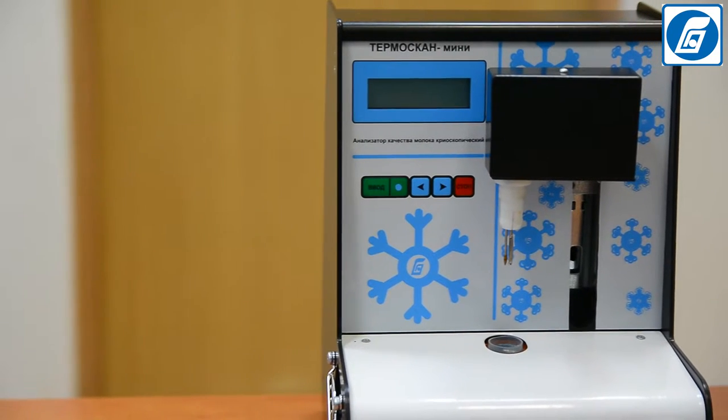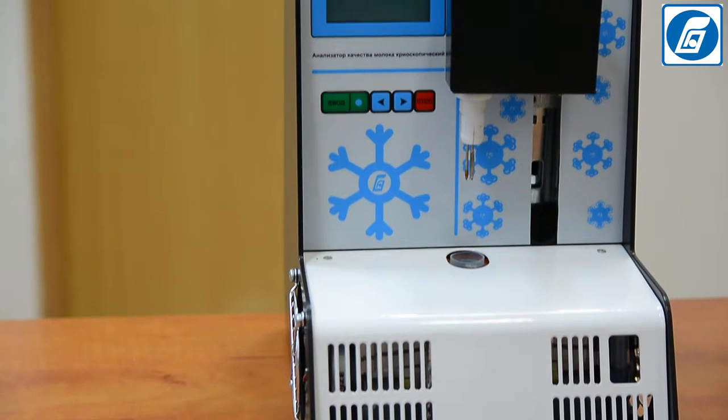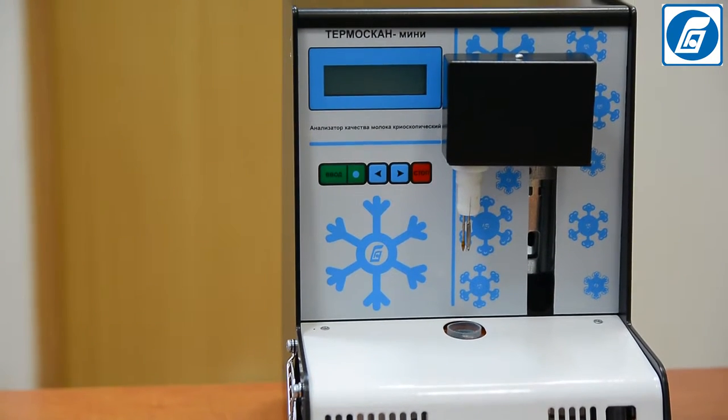We are glad to introduce the newest model among the cryoscopes available today, Thermoscan Mini, produced by Sibagra-Pribor.